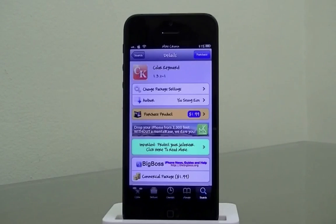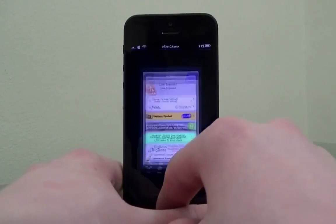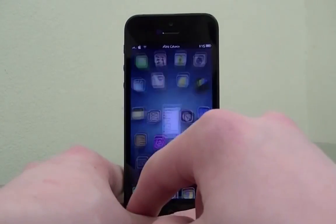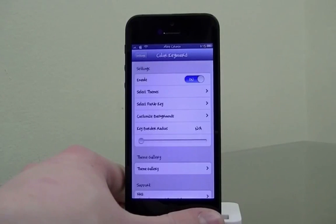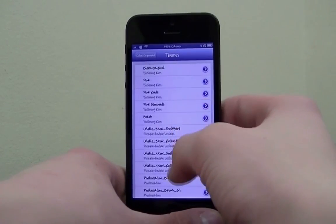This tweak is only $1.99 in Cydia and I have to say it is completely worth it. You can change your device's keyboard to any color you really want. I'll go into Settings, then to Colored Keyboard, and as you can see there's a ton of really cool stuff to choose from — mainly selecting themes.